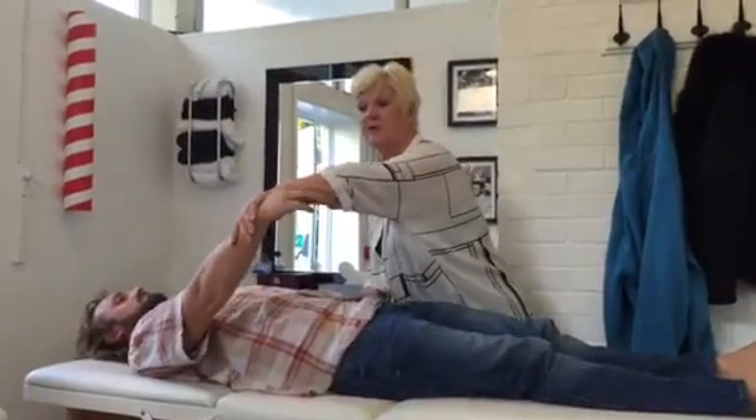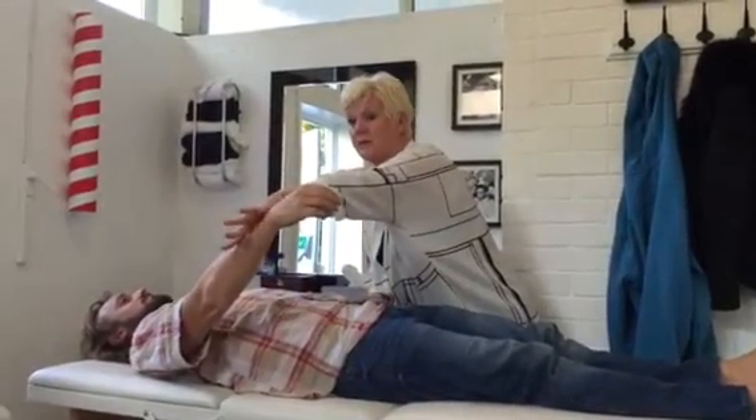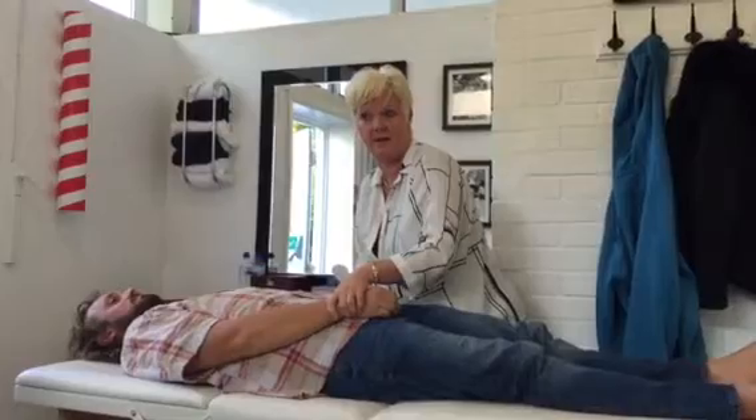Subscapularis. First one. Range of motion is in. Ready and hold. Range of motion in.